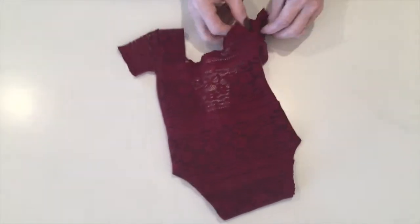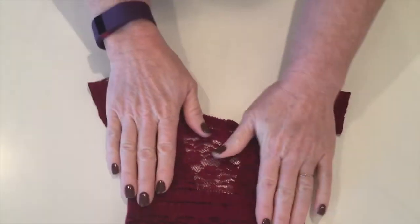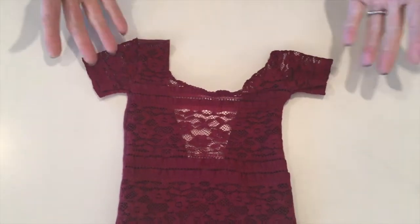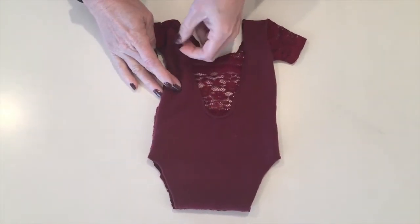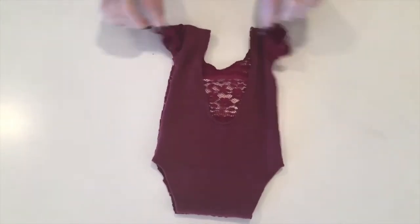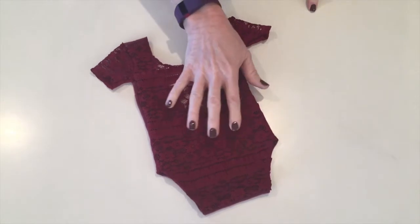So those are the three that we did from the shirts that we said we would. And then I wanted to show you some other things. This is also our Adaline — we do a lot of Adalines and just change up the sleeves a little bit. We did one with long sleeves, and this one has a plain burgundy back. We did one that had the burgundy front with the lace in the back. This was the skirt that you saw, and we got two outfits out of that so far.